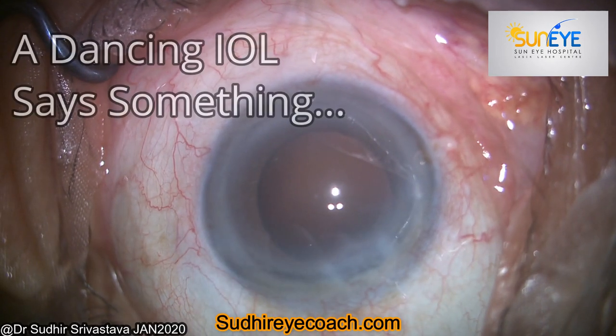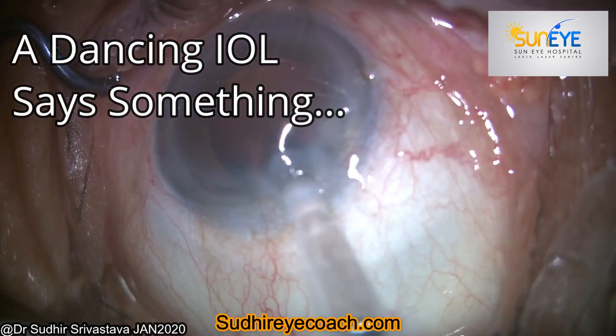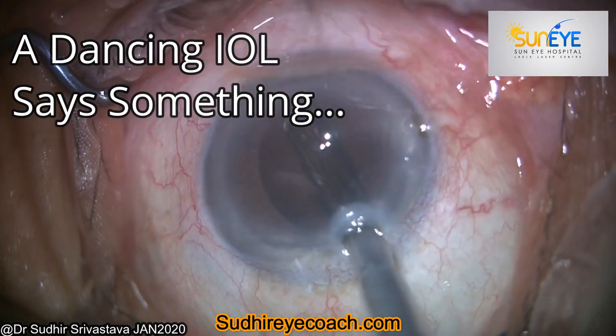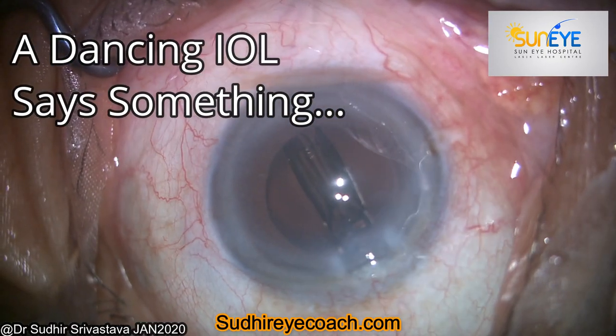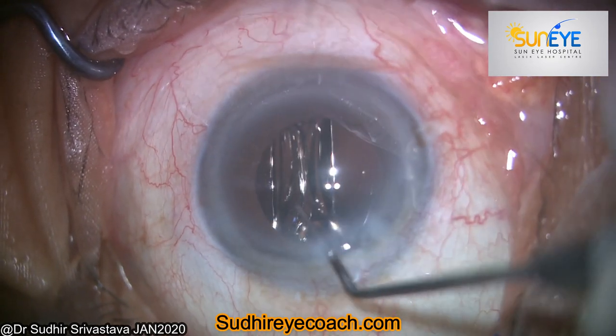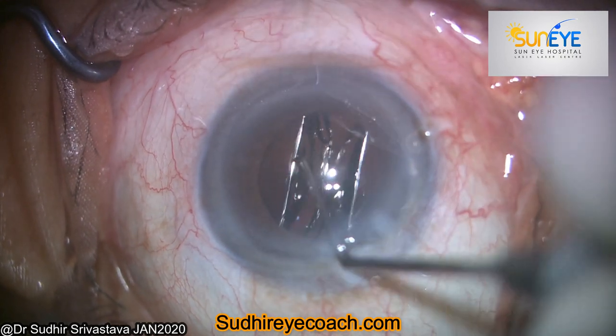Hello everyone, today I would be sharing an interesting observation which you all must have encountered or experienced in your surgical life. It is the dancing IOL, or IOL flutter, during the irrigation-aspiration at the time of OVD removal in regular phaco surgery.